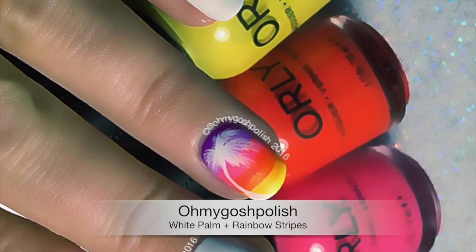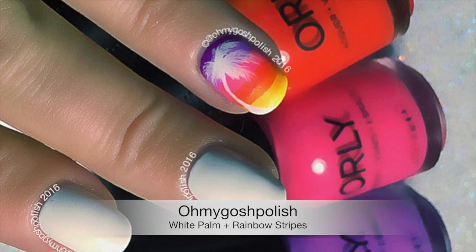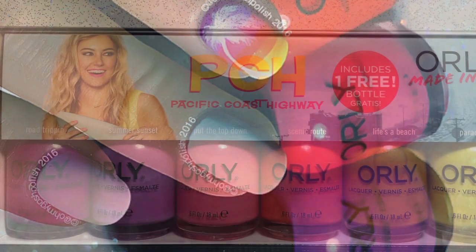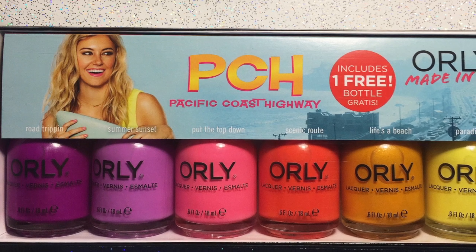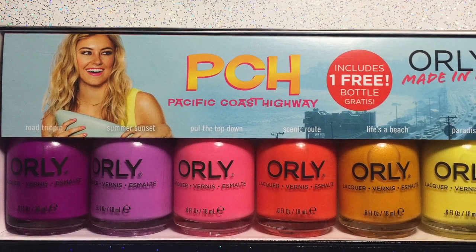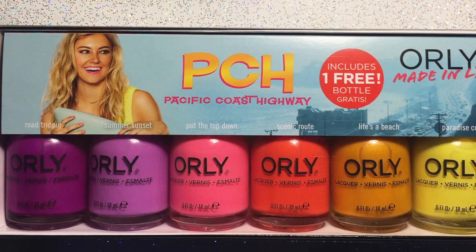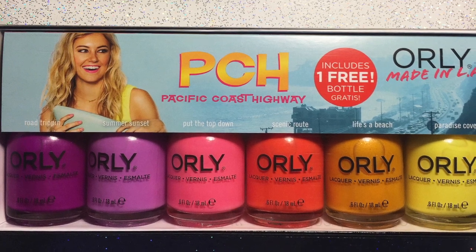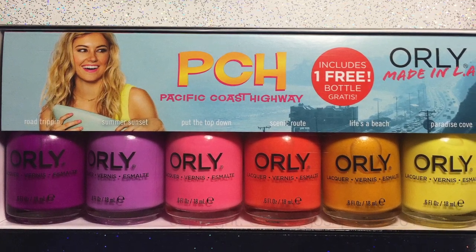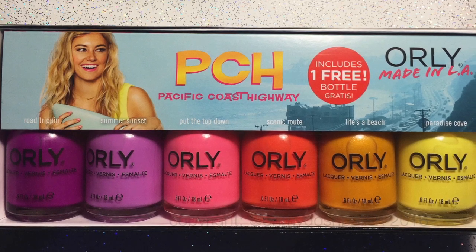Hey chickies! Today we're doing a white palm tree and rainbow stripes — I really hope you like it. The polishes I'm using today are from the new ORLY Pacific Coast Highway collection. They come in a set; it says on the box includes one free bottle of polish. I don't know which bottle is free, but getting a free bottle of polish is always good.